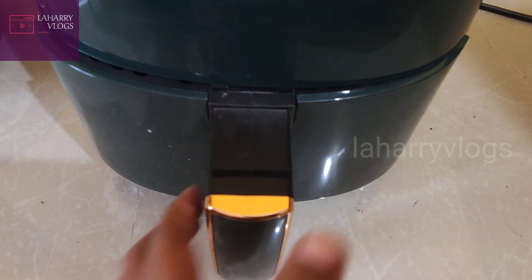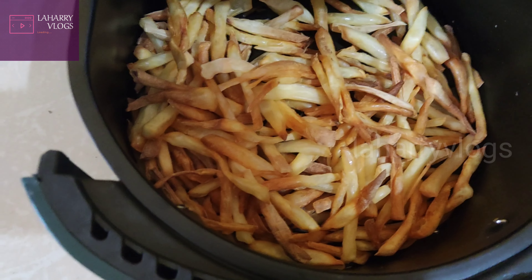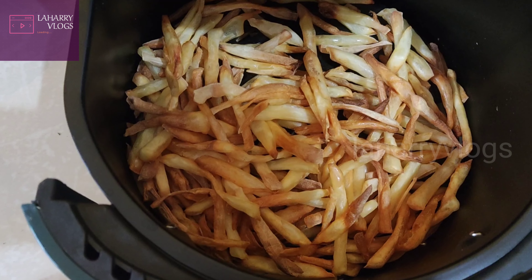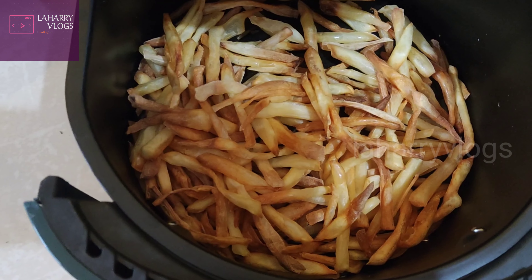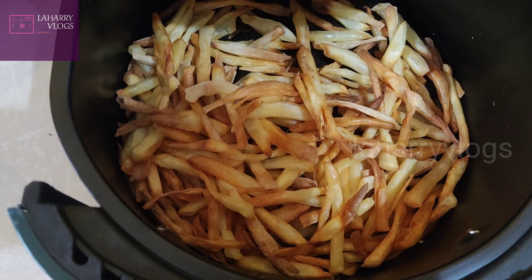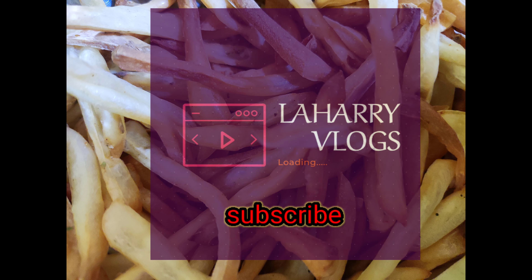Now I have to get the french fries. I am going to put the oil in the bag and make the taste of it. If you are interested in this video, please like, share, and subscribe to Lahari Vlogs.